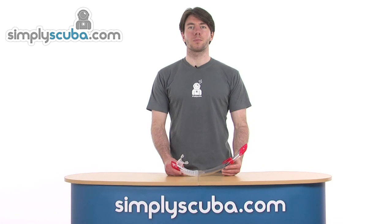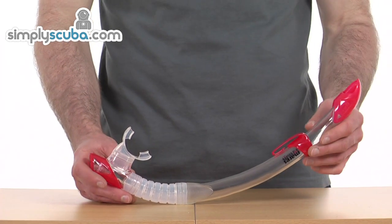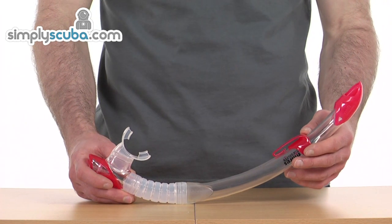Welcome to simplyscuba.com. In this session we'll be looking at the Mares Breezer Purge Snorkel. This snorkel from Mares comes in a variety of colours and offers exceptional value for money.